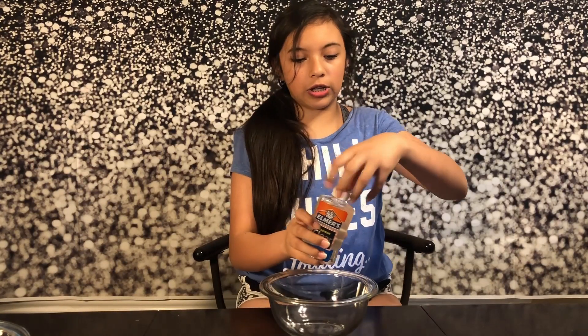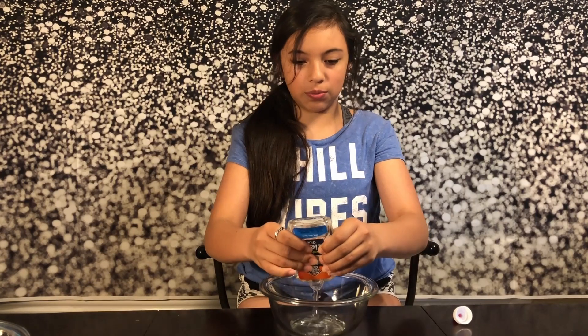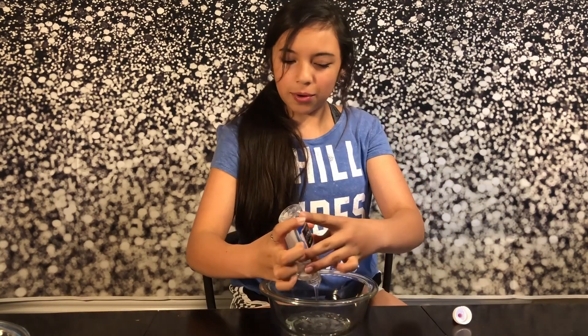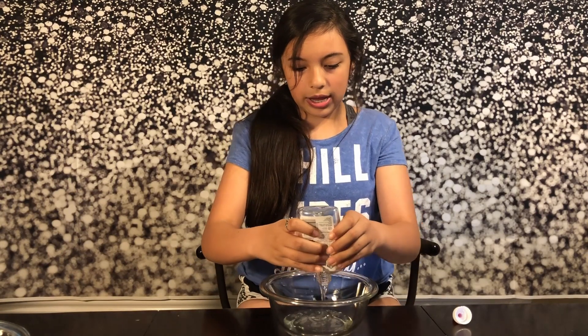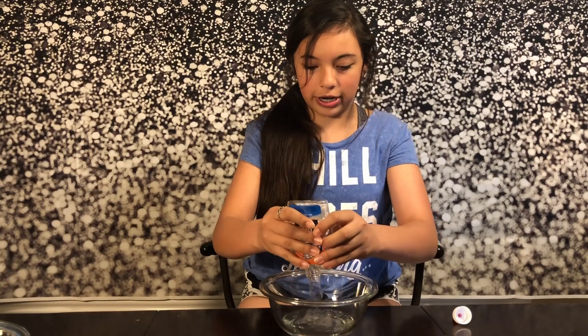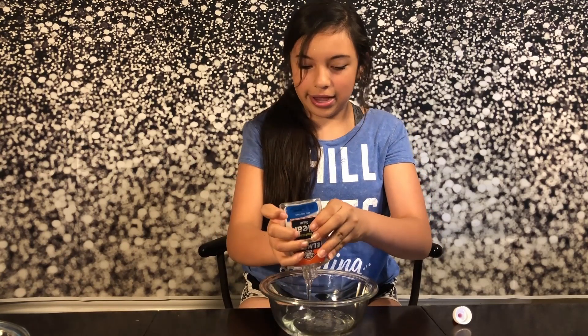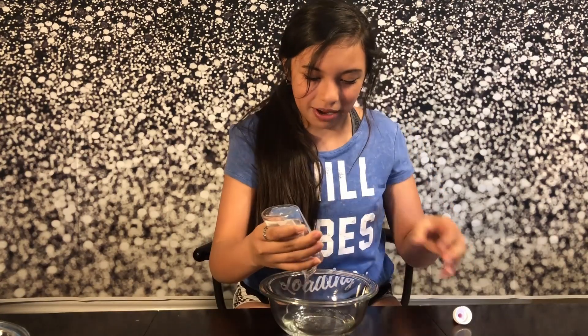Okay, so we have our clear glue and we're just going to pour the clear glue. You can use as much or as little as you would like — I'm going to use the whole bottle. After you pour the clear glue you're going to pour in your activator. You might want to make sure your hair is tied back, because this will get in your hair if it's not tied back — it did get in my hair.